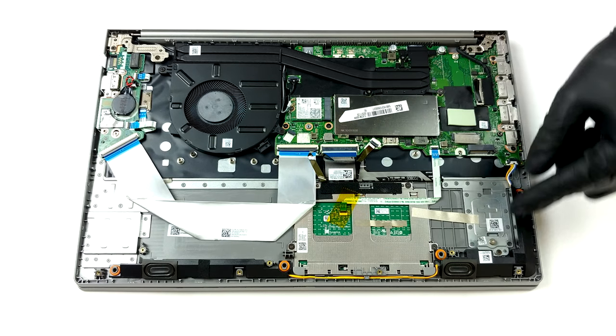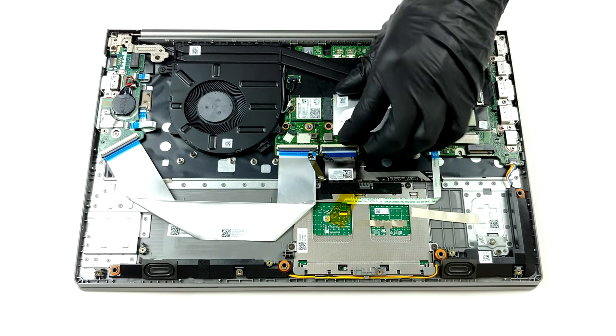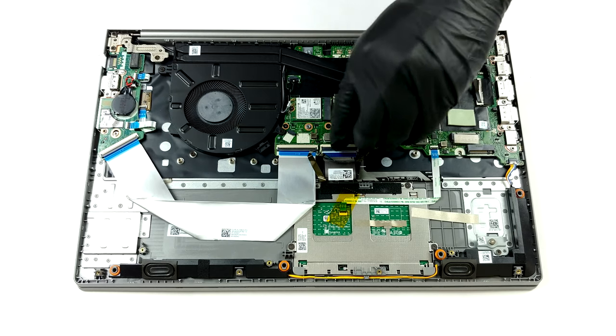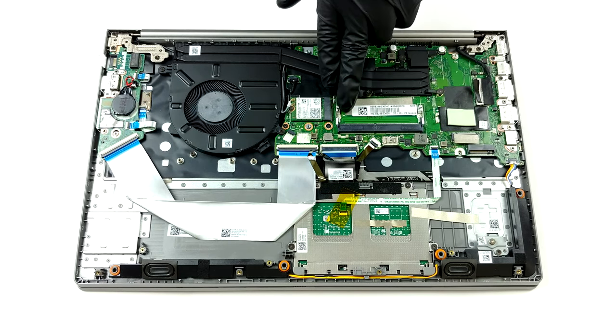Storage-wise, we see two M.2 PCIe x4 slots. Interestingly, Lenovo says that their laptop can fit a 2.5-inch SATA drive; however, we see no bracket, nor a cable included with the machine.